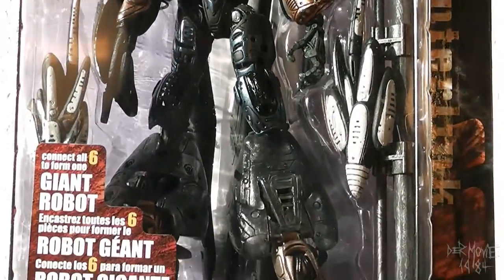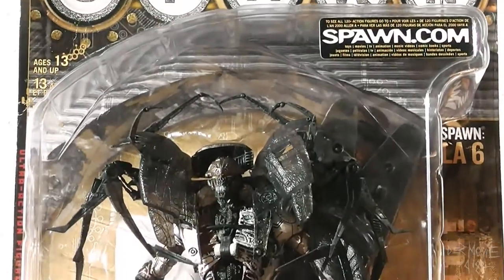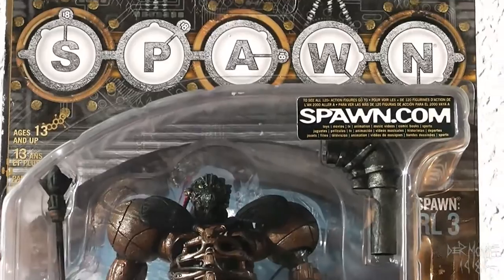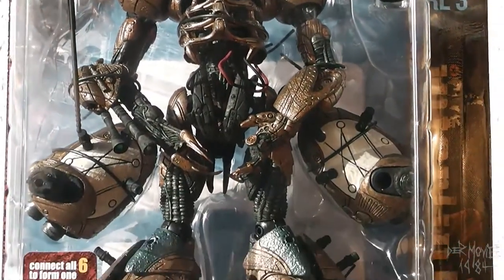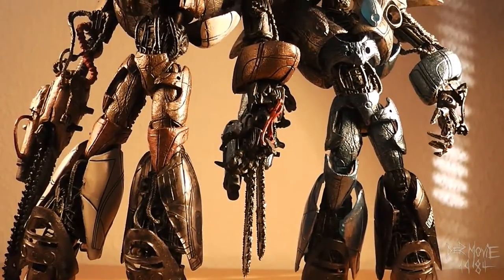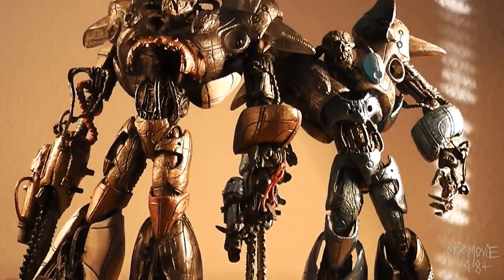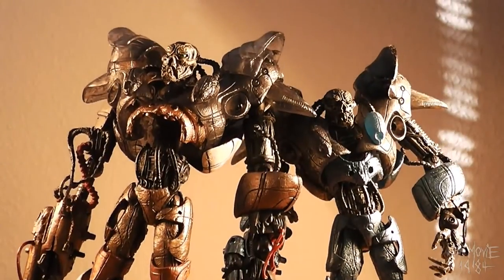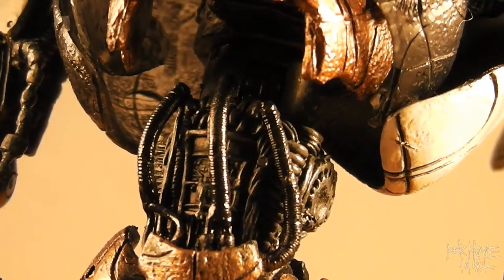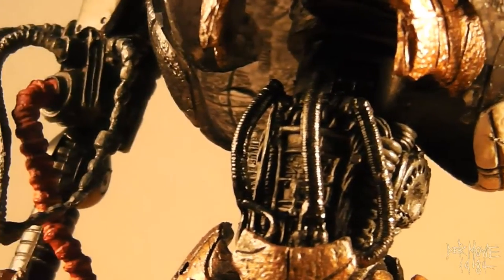In 2001, these figures didn't sell very well, but each of them are extremely detailed for their time. Each figure comes with a folded sheet of instructions and pieces to combine into the big robot. There are re-releases from 2006 under the name Cyber Units, in color schemes blue, red, and green. The biggest difference is that these versions can combine.